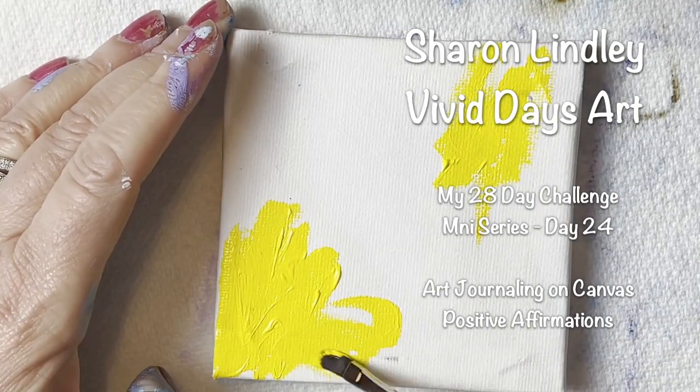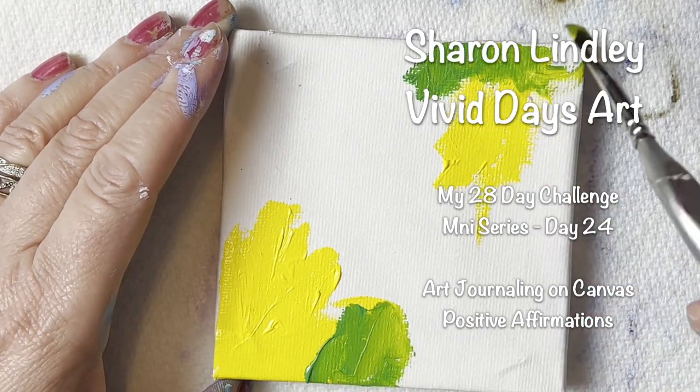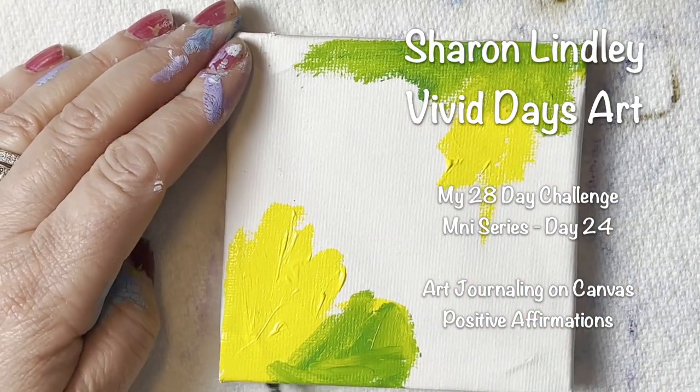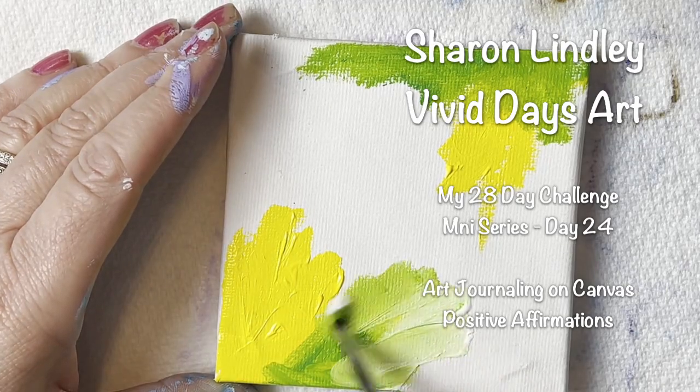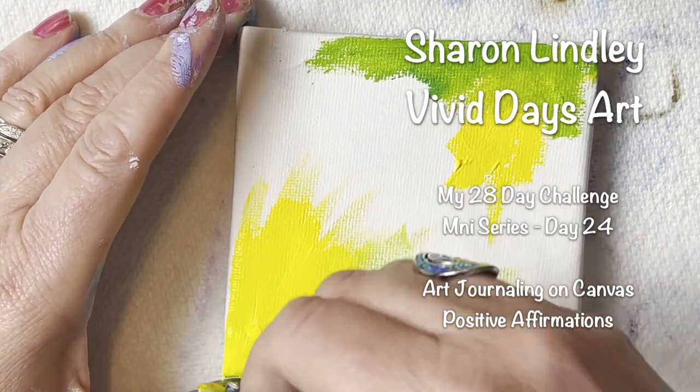Well hello — it is for Wednesday. Oh my gosh, what am I trying to say? I'm so tired. It is my 28 day miniature. You can tell how tired I am. Let's start again, shall we?